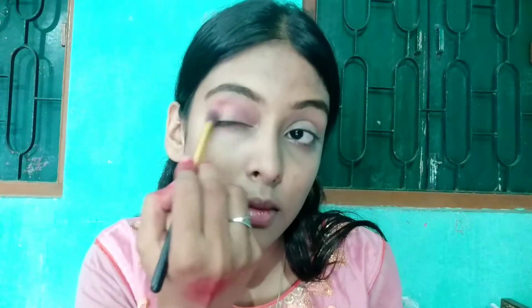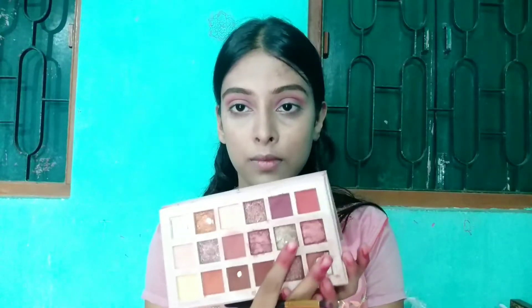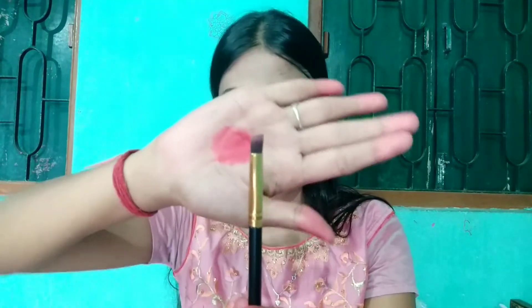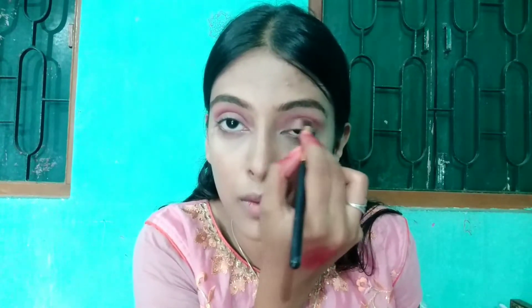This deep pink color looks very good and I am matching it to my eyes. I will blend it on both eyes accordingly. Then I will blend in a shimmer golden shade using a flat brush, applying it all over the whole eyelid.